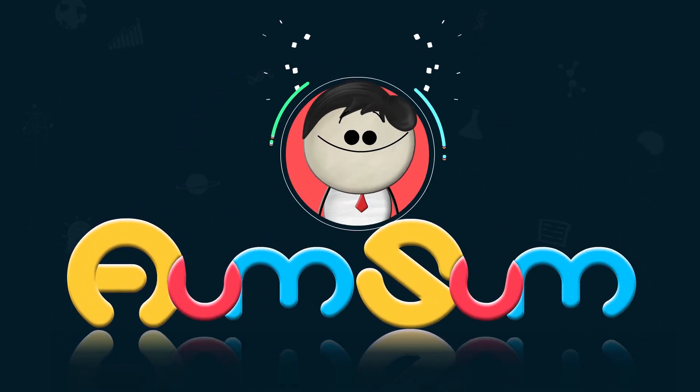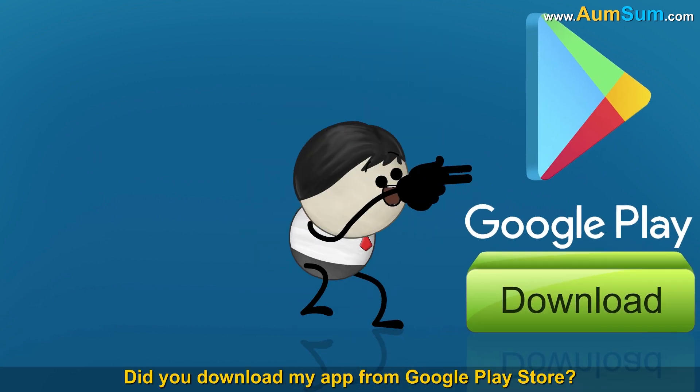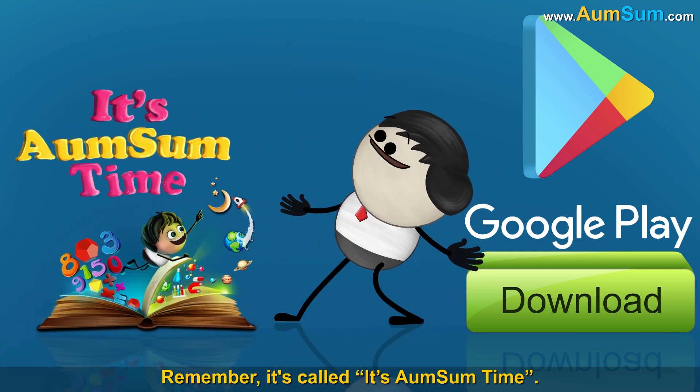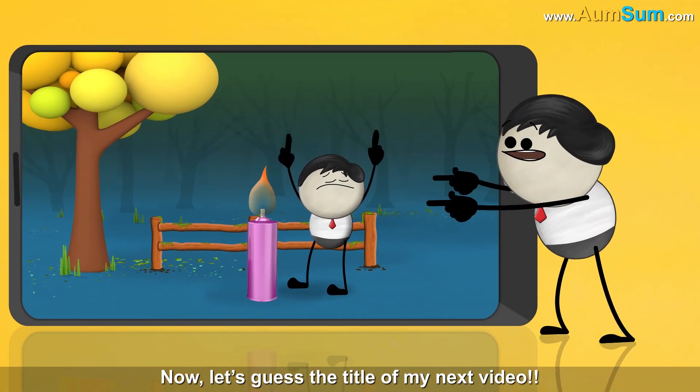It's AumSum Time. Hey guys, did you download my app from Google Play Store? Remember, it's called It's AumSum Time. And follow my Facebook page. Now, let's guess the title of my next video.